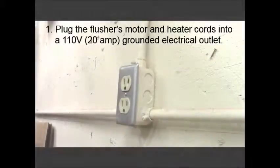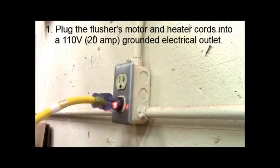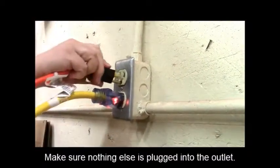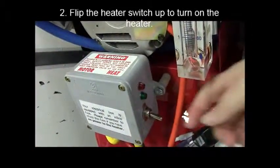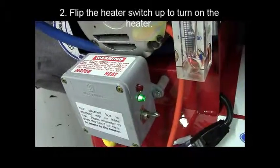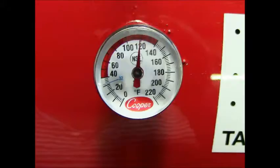Plug the flusher's motor and heater cords into a 110-volt, 20-amp, grounded electrical outlet. Ensure nothing else is plugged into it. Flip the heater switch up to turn on the heater. Allow 15 minutes for the flusher to reach an operating temperature of at least 120 degrees Fahrenheit.